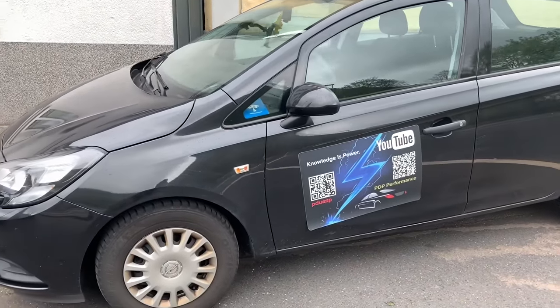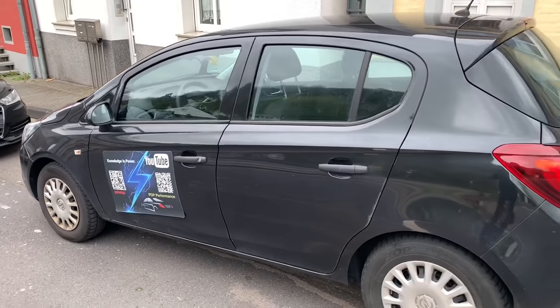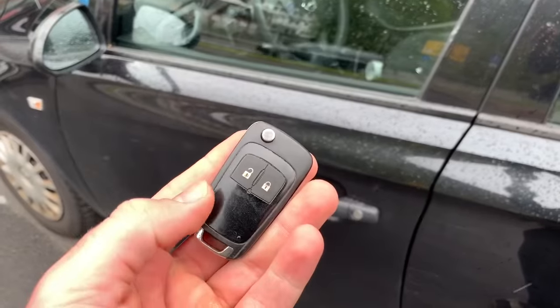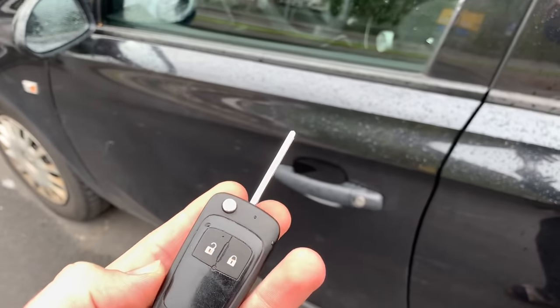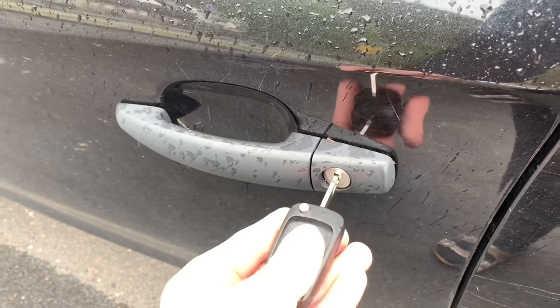Hello, today I'm going to show you how to reset or synchronize the remote control key of your Vauxhall Corsa MK4. First step: unlock the door using the key in the lock at the driver's side.